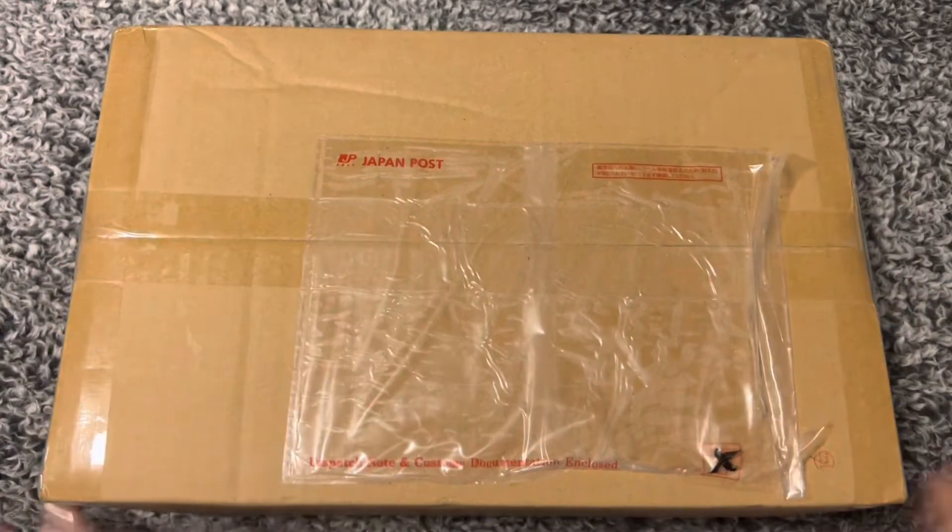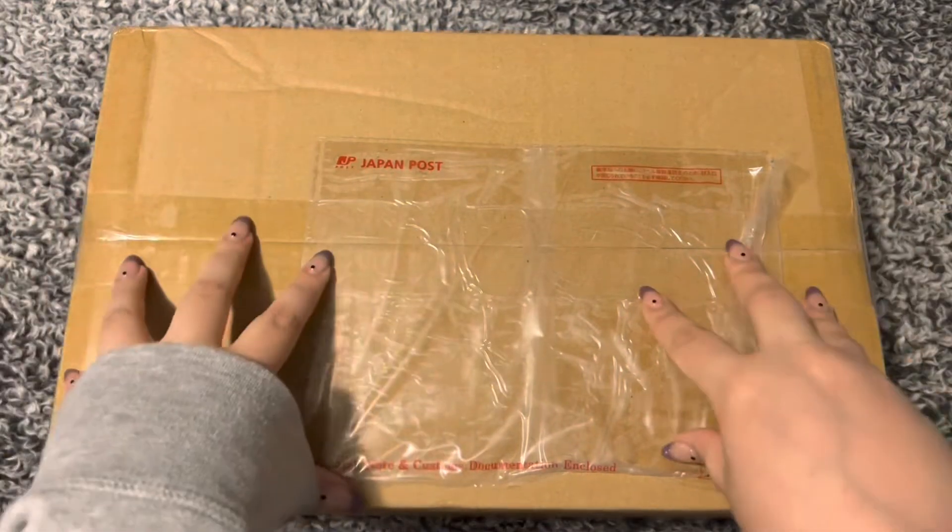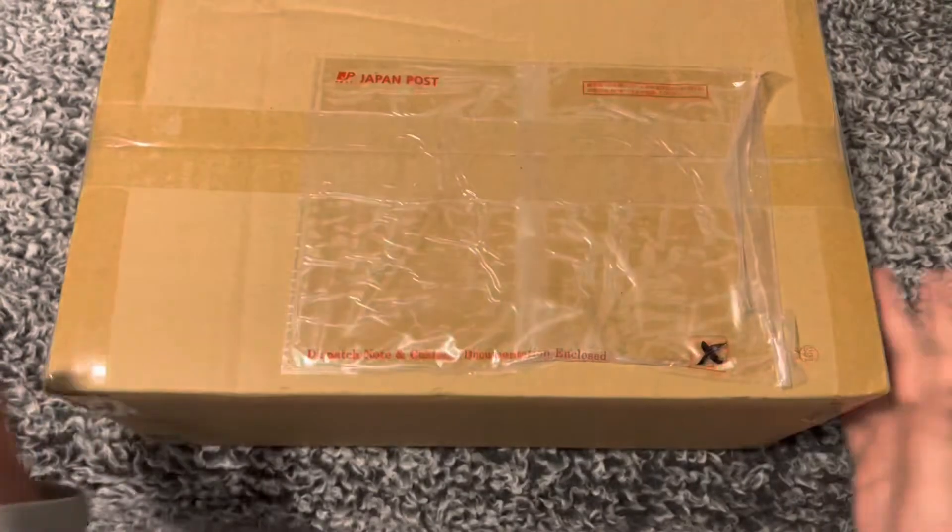Hello everyone and welcome to another video. This is a very, very exciting video. This is my very first Baie package ever. It is very light — there's really not that much in it.